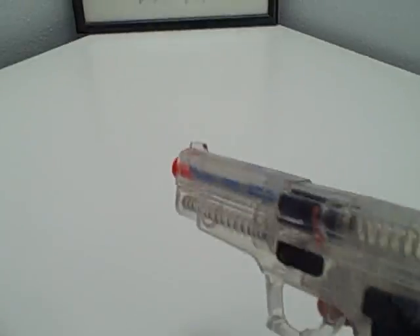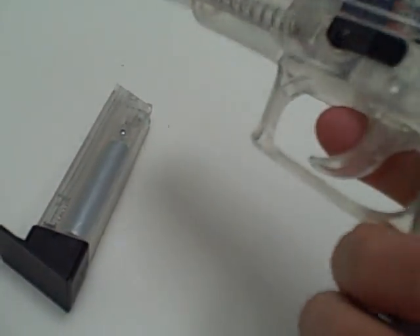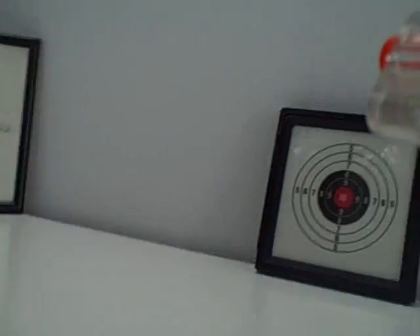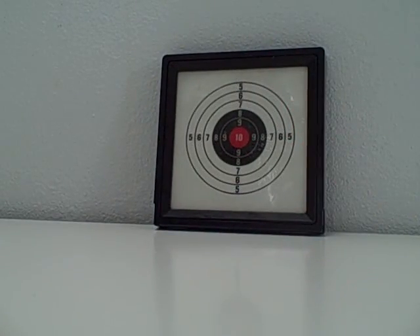The weight is mainly on the clip. It's only about 20 ounces, just about a pound. The hammer is good, the trigger is plastic — it's alright. I'll show you how it fires.